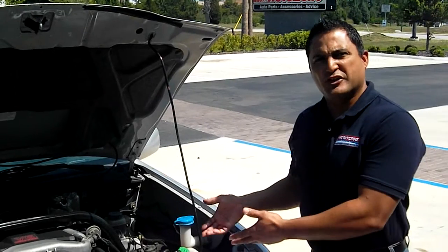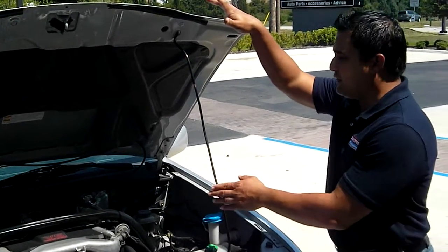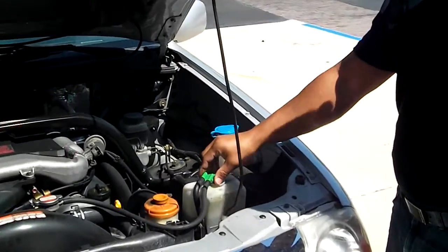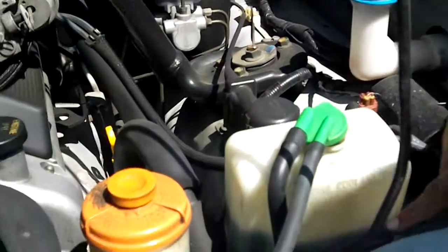We want to show you where to put the antifreeze. You want to make sure that you open it and secure it first of all. And then you want to make sure that the level of your canister of the cooling is in a full position.